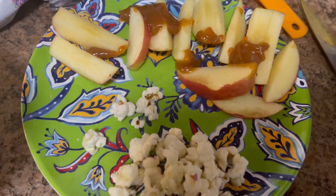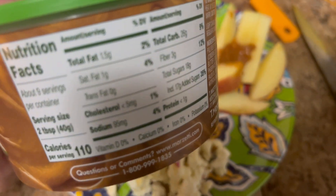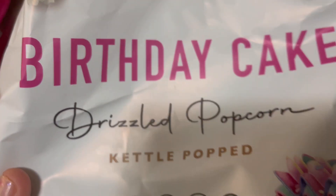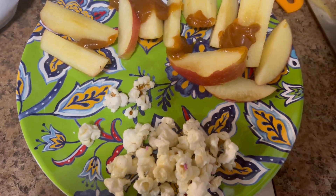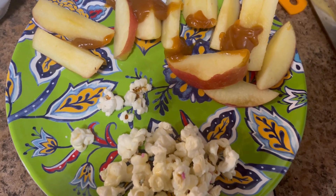For a snack, I sliced up an apple and used one tablespoon of light Marzetti caramel dip, which is three points for one tablespoon. And I had 14 grams of birthday cake popcorn, which was also three points. So that is my snack for six points. That popcorn was good, but wow, hefty on the points.